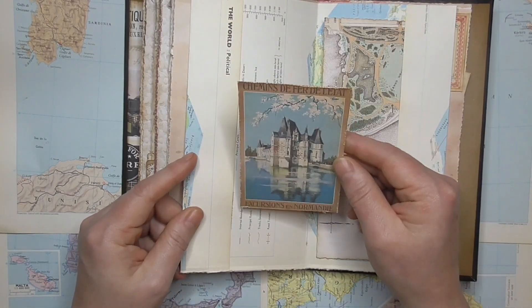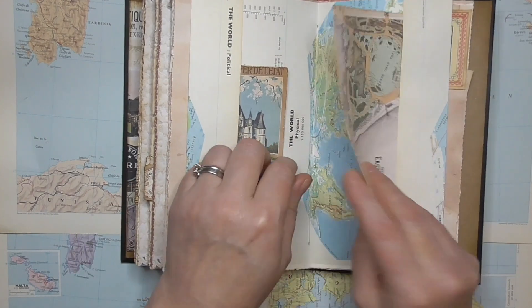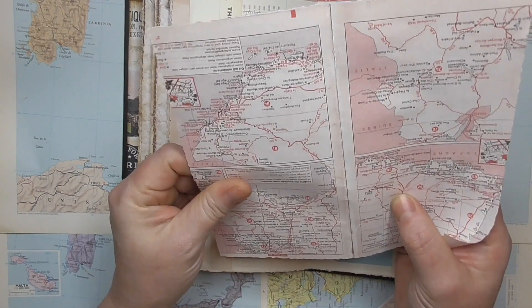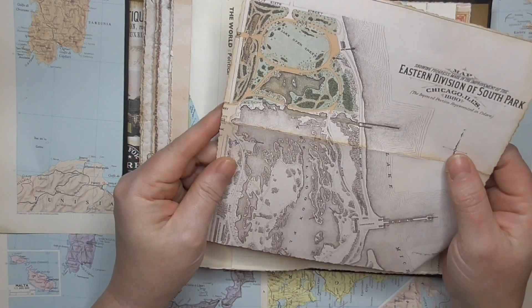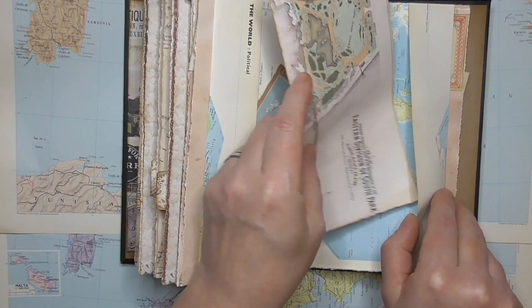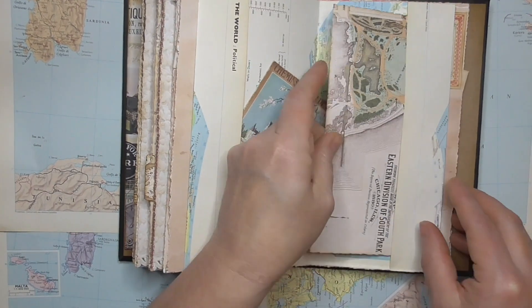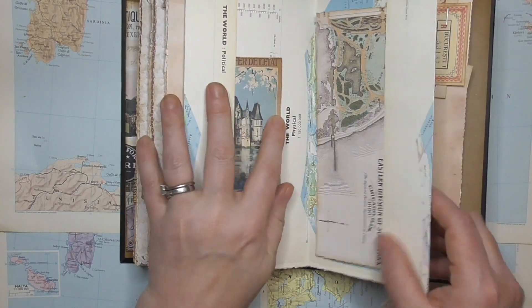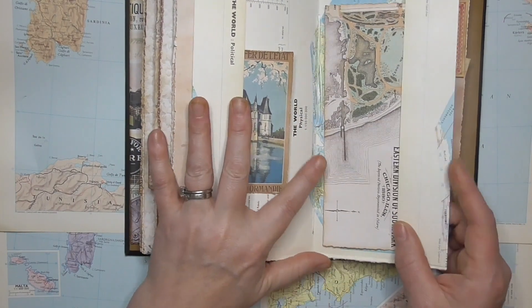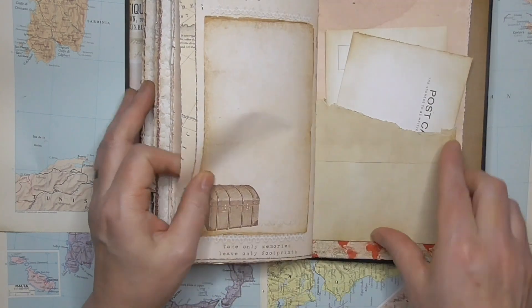Another pocket there with another vintage postcard. This one here is a map of a park in Chicago, Illinois. I just thought it was fun, like if you were visiting as a tourist to have a map of the park. More tickets there.